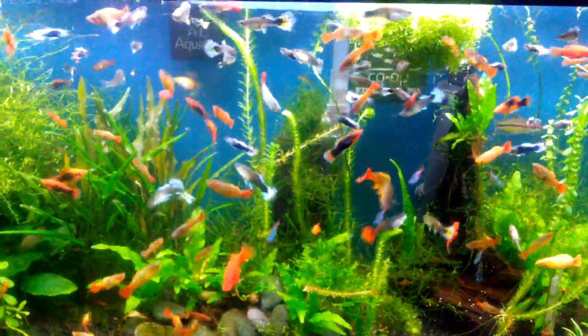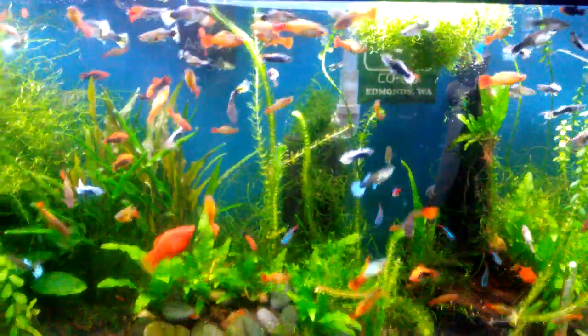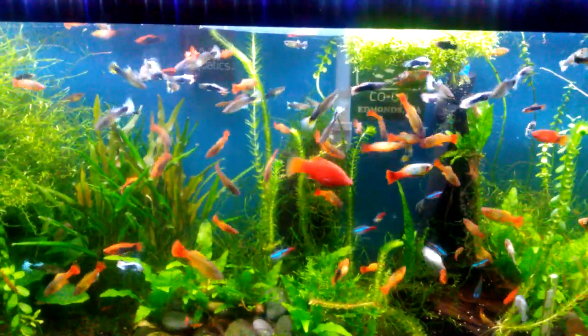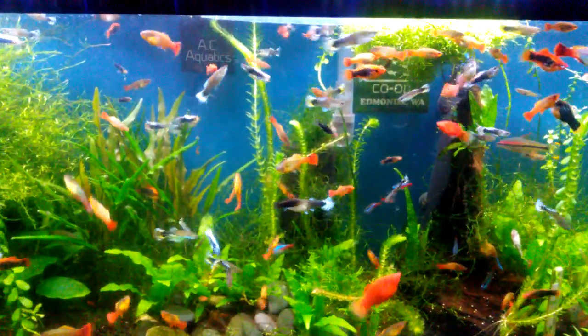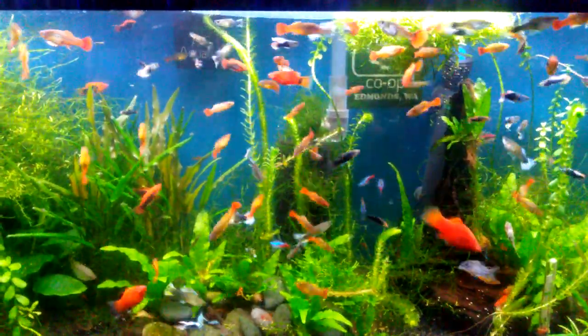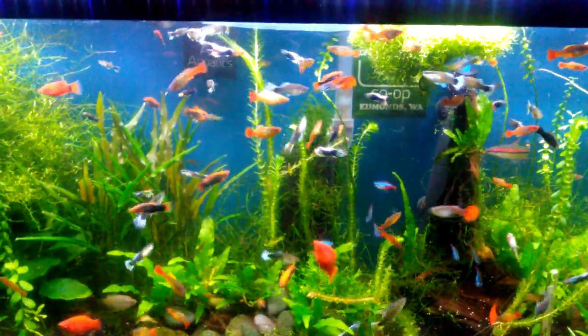Hello everyone, Jeff here. So this is my favorite aquarium — it's my 30-gallon planted live bearer community tank, and it just so happens to be the greatest aquarium in the world.